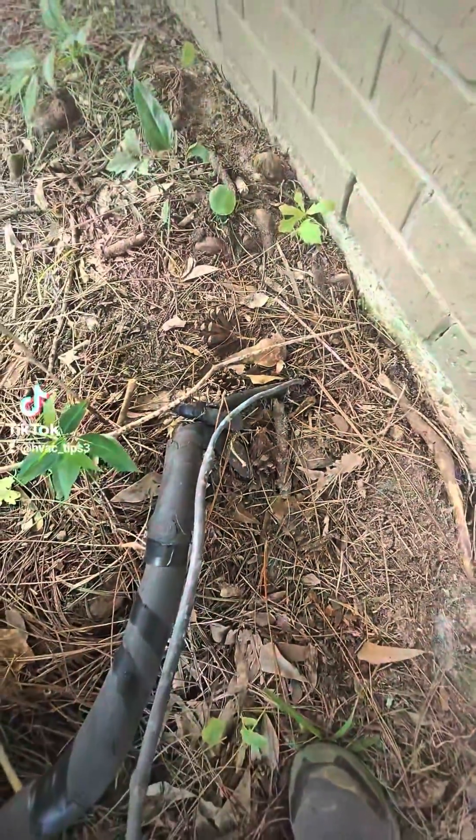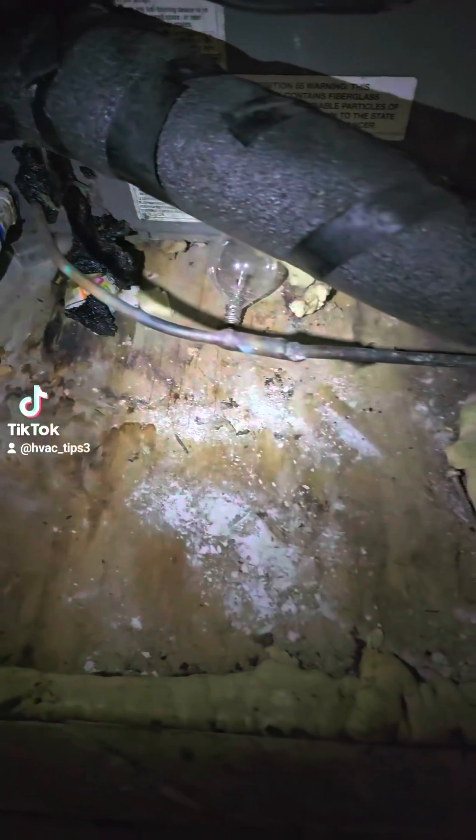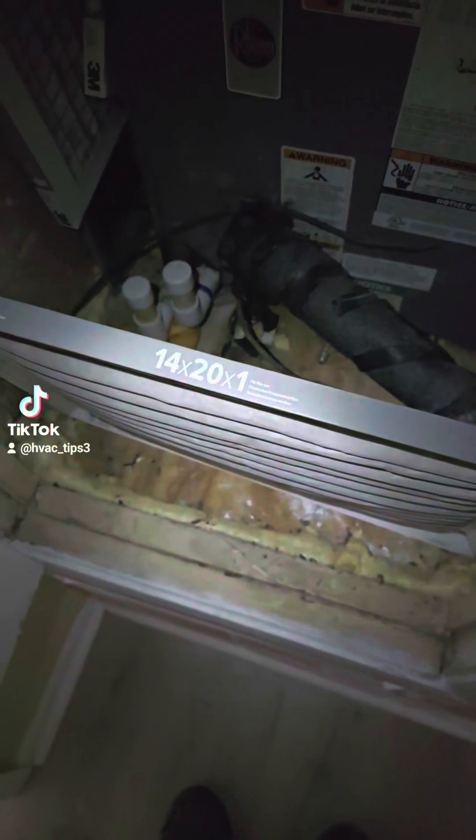The quarter inch line is also adding to the problem, and there's no way to probably know what that pressure would be because it's undersized. The return is also undersized at a 14 by 20.